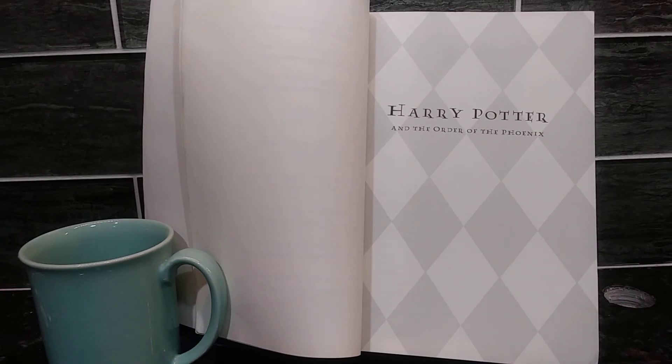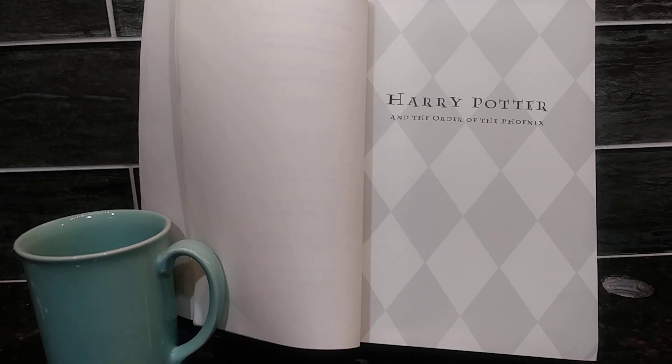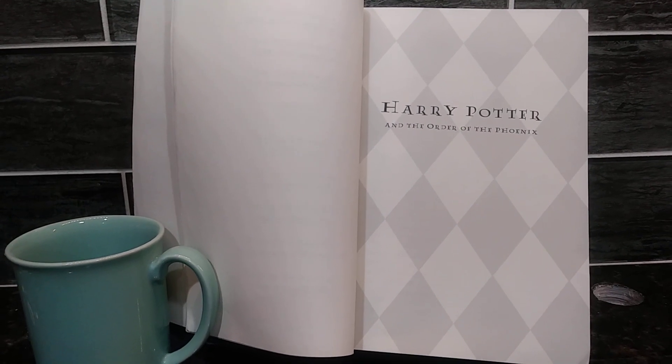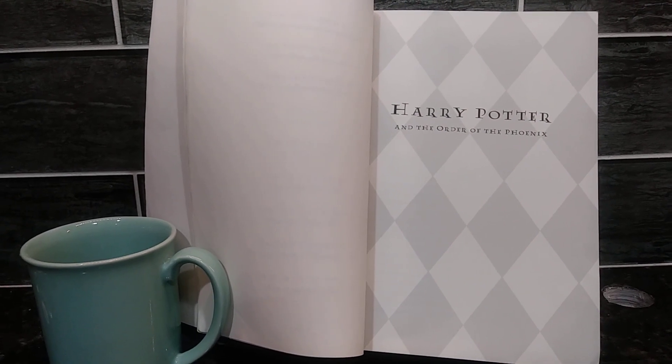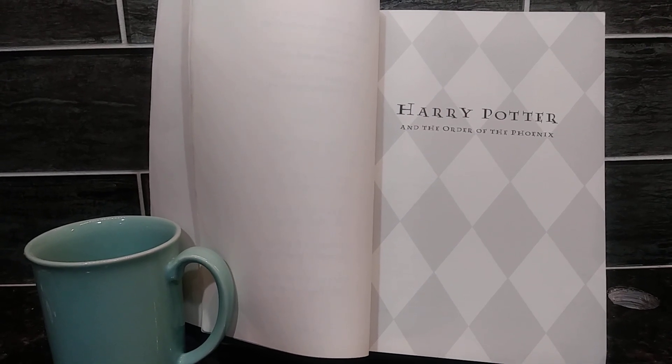Today, I'm going to be showing you Harry Potter and the Order of the Phoenix. This book has over 800 pages. It was written by J.K. Rowling. This book was published back in 2003, and this is the fifth book out of the seventh book series.